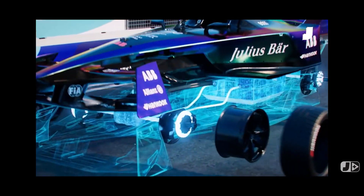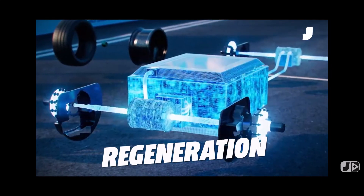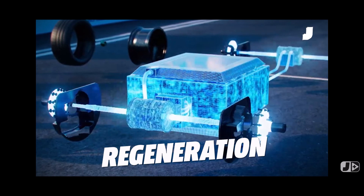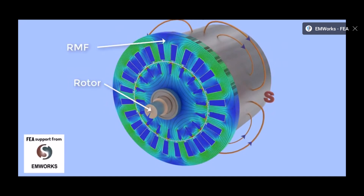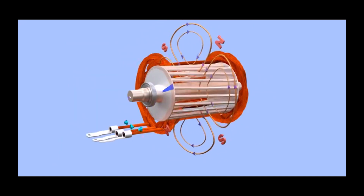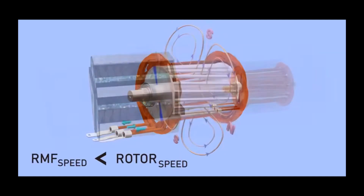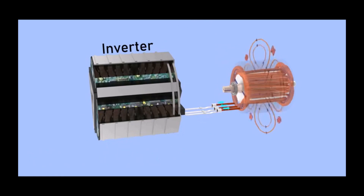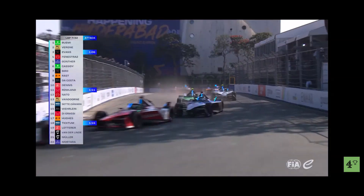Formula E is the first race series to do away with mechanical brakes on the rear axle. They currently use the electronic drive motor in regen mode for all the rear braking action. When the driver puts his foot on the brake pedal, this adjusts the power of the electromagnet, varying the amount of regen capability the car has. If you push hard and create a big electromagnetic field, this makes the motor work harder to slow down, recuperating more energy. This means a Formula E car can regenerate 40% of its power during a race.